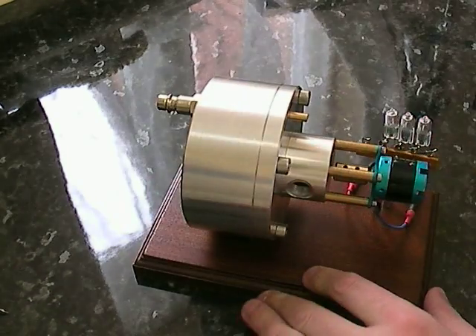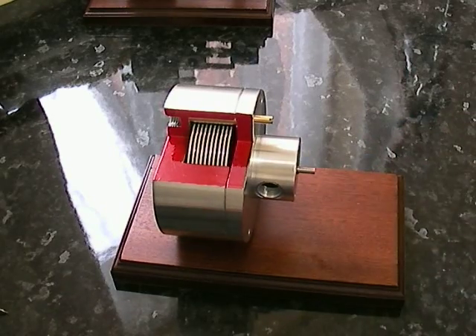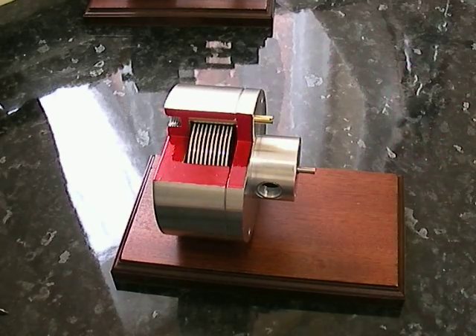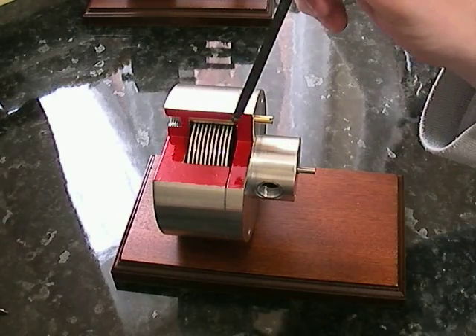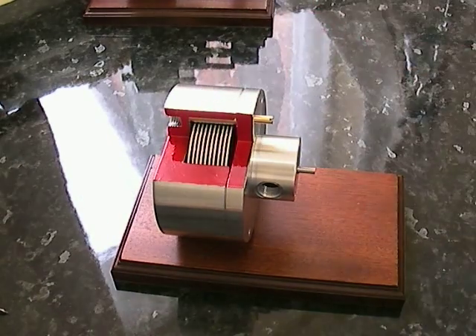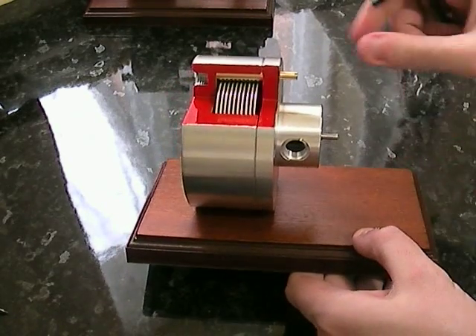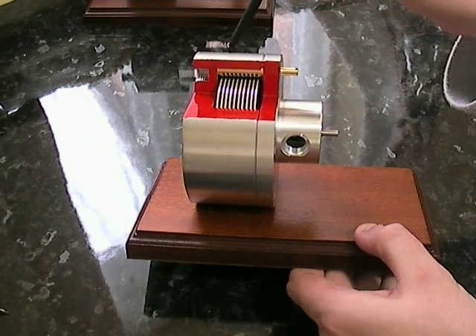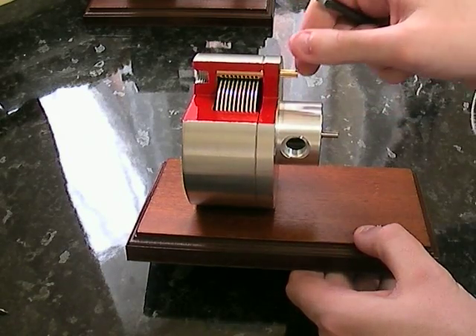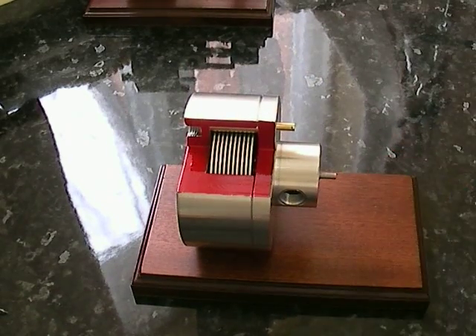Let's go over to one which has been cut open. You can see here that everything indicated in red is where it's been actually cut. You can see that you've got ten discs here, evenly spaced, and then at the top you've got the injector system. The injector actually fires compressed air in between the discs, which is a lot more efficient.